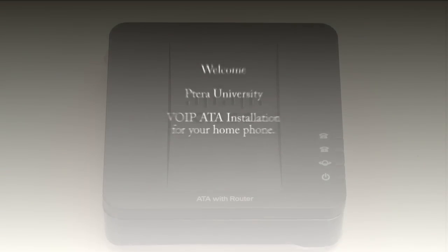Hello, and thank you for choosing Patera's VOIP home phone service. As part of our ongoing commitment to customer service, we would like to welcome you to the Patera University tutorial video for the VOIP ATA installation for your new home phone. Do not be afraid to use the pause button to slow the tutorial down at any time. Let's get started.